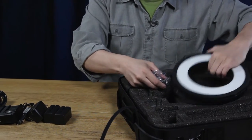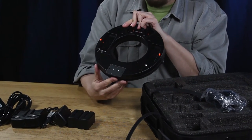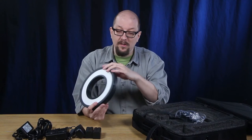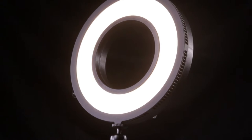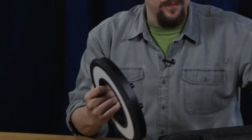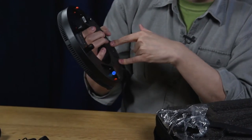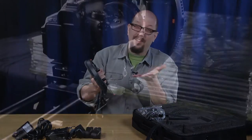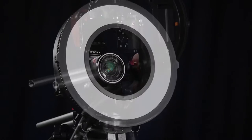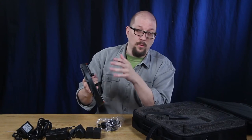Here is the ring light itself. From the back you can see where the batteries snap in, and you've got a couple of mounting options. There are quarter-twenties on each side so you can use this on a light stand — just mount it on a ball head and position it wherever you want. Or you can mount the rod holder bracket, which lets you use a rail system. Whether you're using 15mm rods or larger rods, you're set with what comes in the kit.